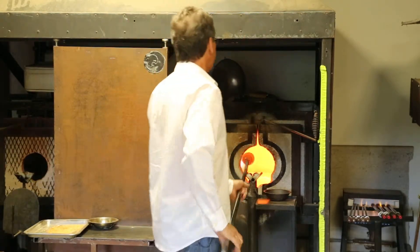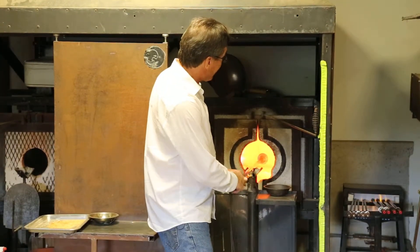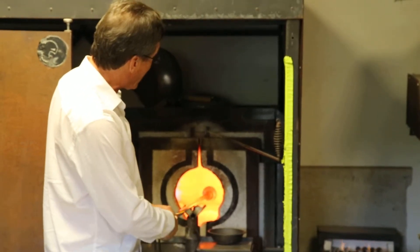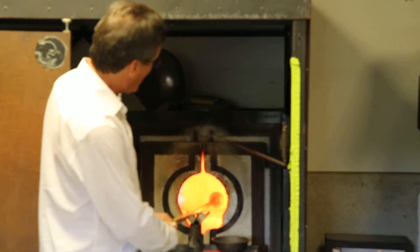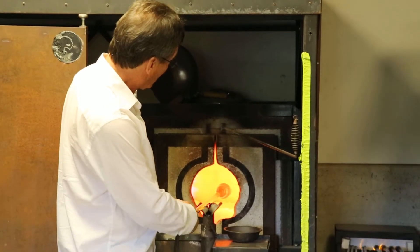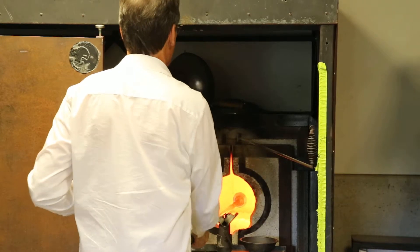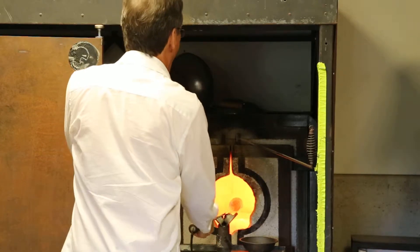Now that we have our cone shape, we go back into the fire to get it very, very hot. We always have to keep it rotating, or at least be conscious that it doesn't fall too far out of round. Sometimes we can hold it as if holding a fish by its tail and allowing it to flop back and forth — sometimes that's easier than keeping it moving all the time.